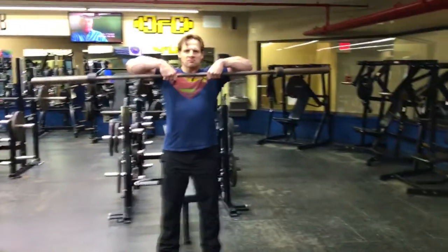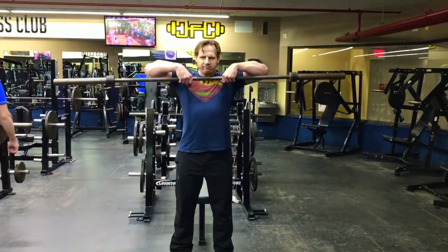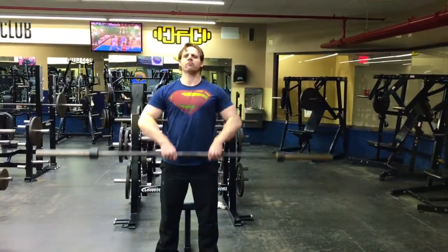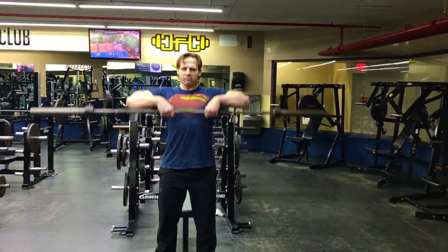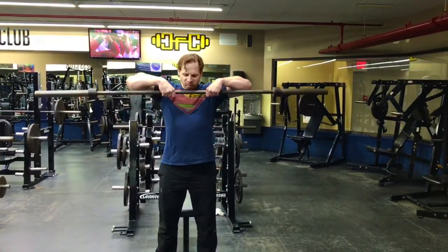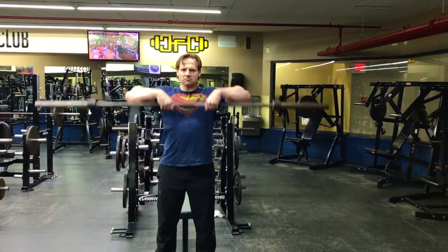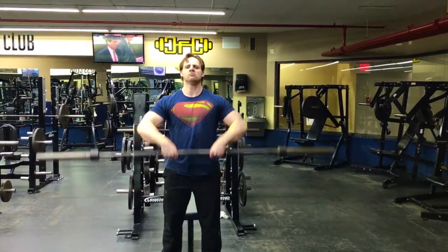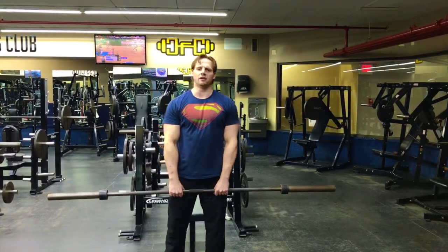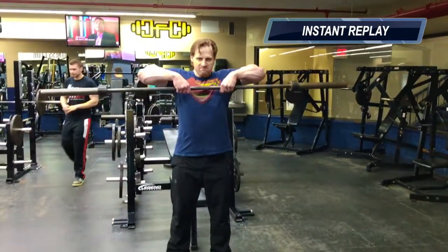This movement strengthens the deltoids and the trapezius. It's similar to a shrug or a high pull, and it also requires scapular elevation, which recruits the upper back and neck muscles. With that in mind, you can place this into your back workout, shoulder workout, or upper body workout. This is a staple for wrestlers, football teams, and mixed martial artists.